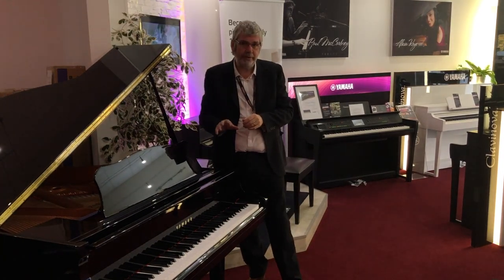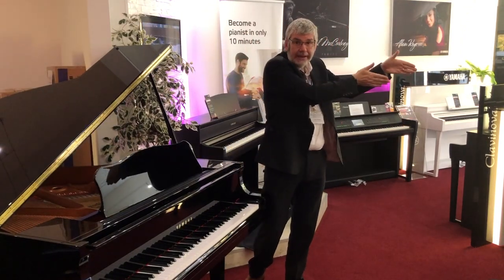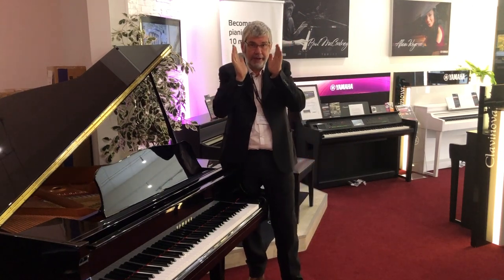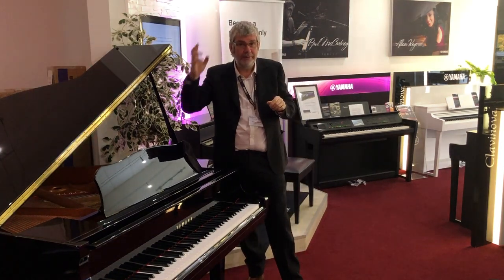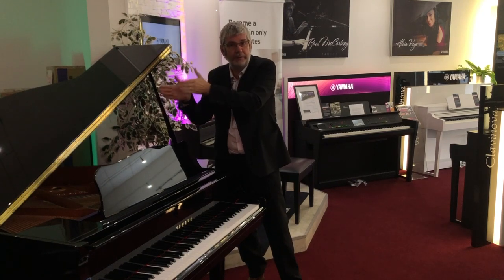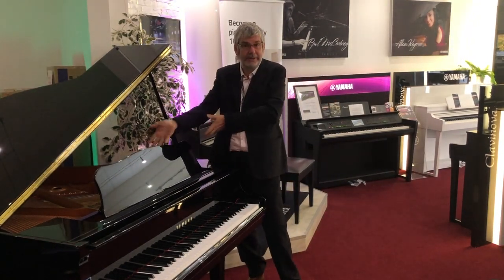An interesting thing happens when you play something in the bass section or something in the treble section. Although the bass section is coming from the left, actually both your ears will pick that up — your left will pick up more of it than the right, which tells your brain the sound is coming from over there. If you play something in the treble section, your right ear will hear more of that and your left ear will hear less, directing your brain to think the sound is coming from over there. So there's a directional stereophonic sample going on which is exactly the same as playing a real piano.